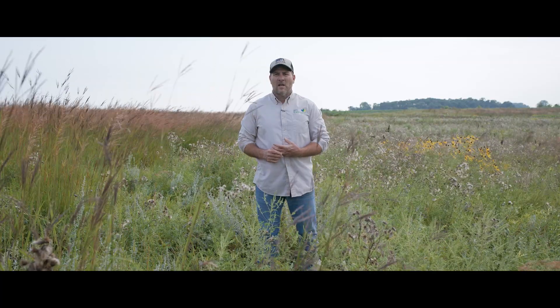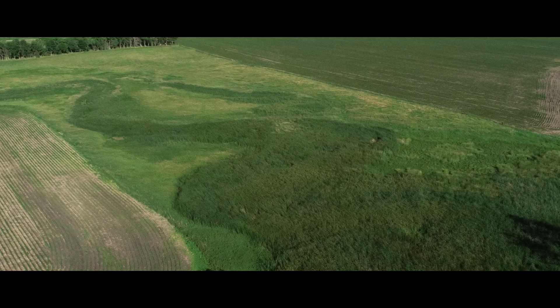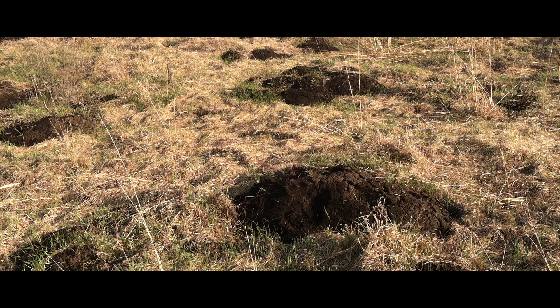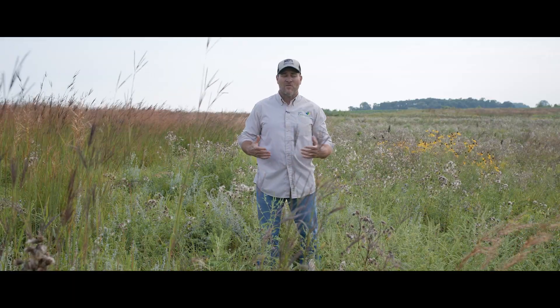The pasture we're in right now is my personal pasture — it's been a personal journey and experiment for me as a scientist, landowner, and producer. I run a small herd of heifers on this. This is a native remnant pasture, never been broken, but the plant community was as bad as anything I had ever seen coming into it. In the past it was only brome, bluegrass, quackgrass, Canada thistle, and a few other bad species. Production was horrible — maybe averaging a thousand pounds per acre in the first two years, and that's in black soil eastern South Dakota. A very suppressed plant community.